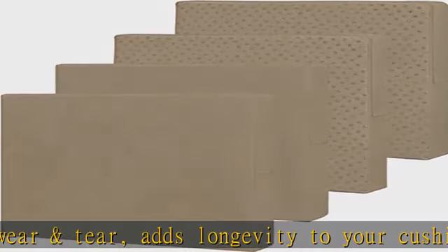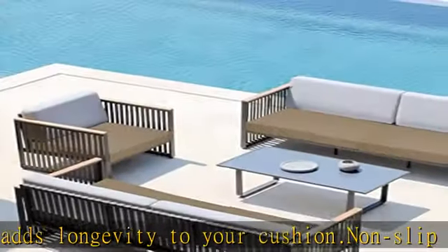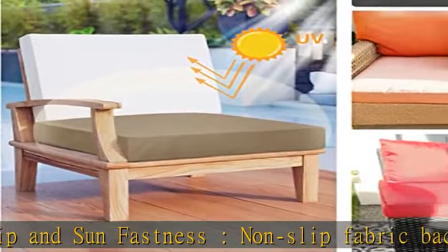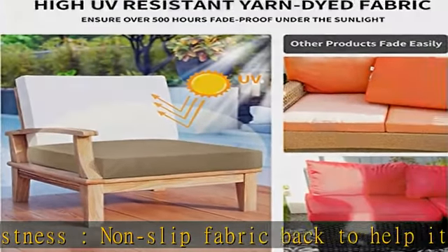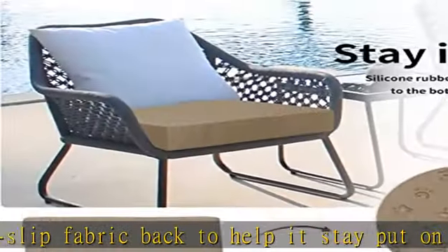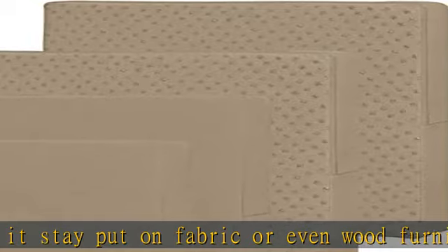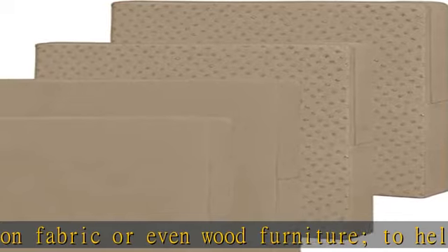Easy care and warranty: machine washable — do not iron. We stand behind all of our high-quality products, so we offer a 30-day no-questions-asked return on all our sofa covers. Please contact us through Amazon if past the standard return window and we will be pleased to assist you.